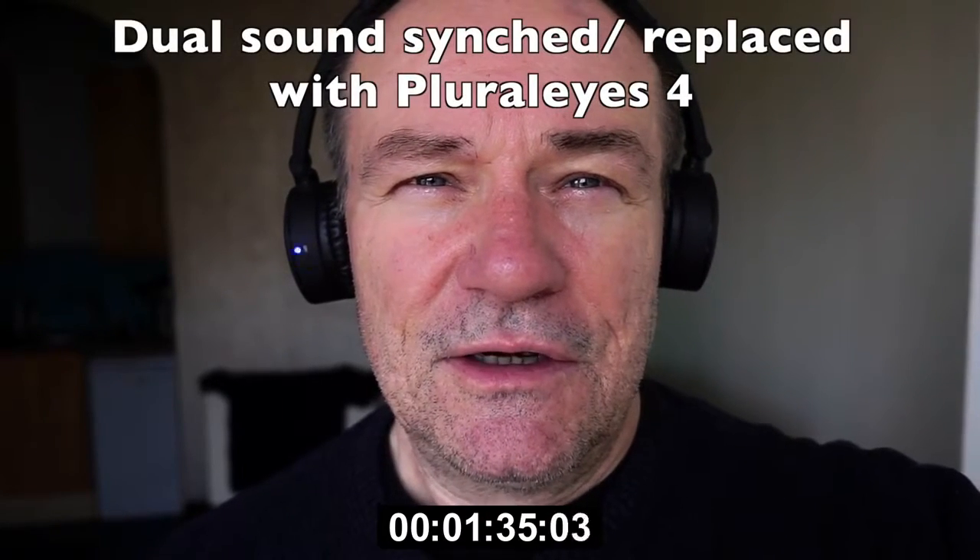So this is the quick test. I now take these cards out of the camera and match the sound, and then go on and do the colour grading.